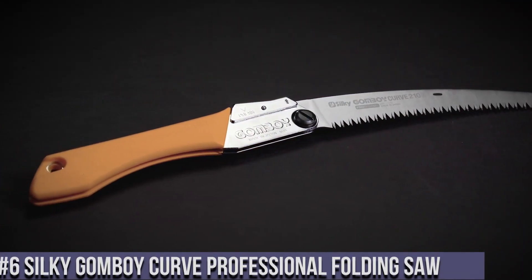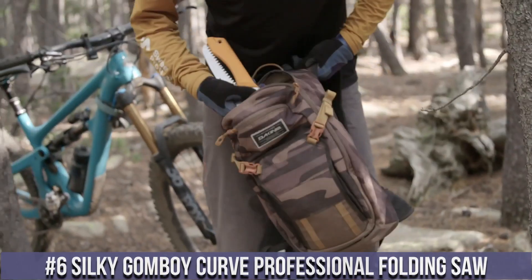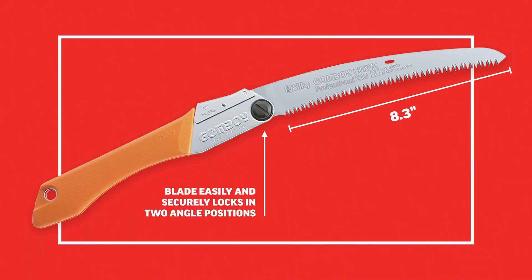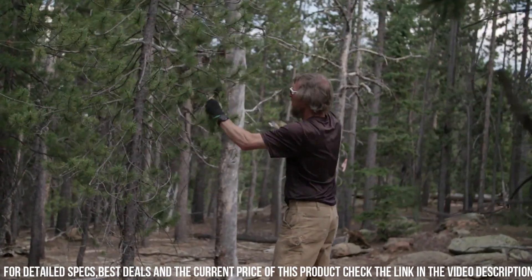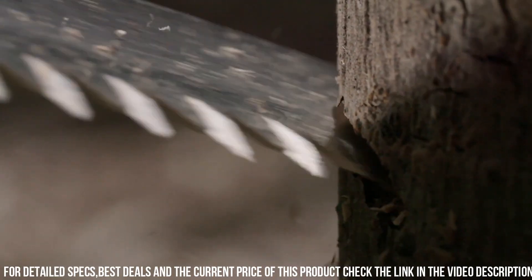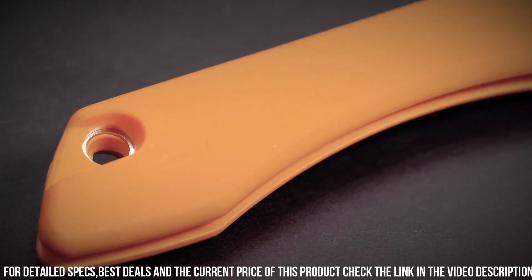Number 6: Silky Gomboy Curve Professional Folding Saw — the ultimate tool for cutting through branches and limbs with ease. This high-quality folding saw features a curved blade design, allowing for faster and more efficient cutting. The Gomboy Curve is equipped with razor-sharp, impulse-hardened teeth that stay sharp longer, ensuring clean and precise cuts every time. The folding design makes it compact and portable, perfect for outdoor adventures and camping trips.